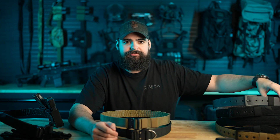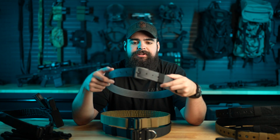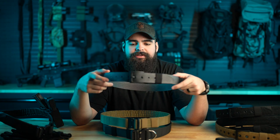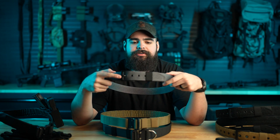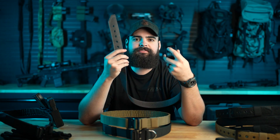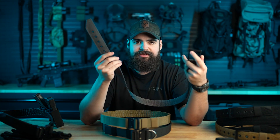On sizing: if you own a belt from us already, order the same size — you have a medium Emissary, you're a medium in the Battle Wagon. We try to make sure that everything is the same all the way across our product line. If you don't have a belt from us, get a belt that fits you already, take note of what hole you're on, measure from the tip of the buckle to the hole that fits you best, and reference our size chart.